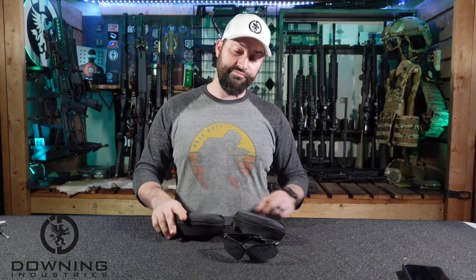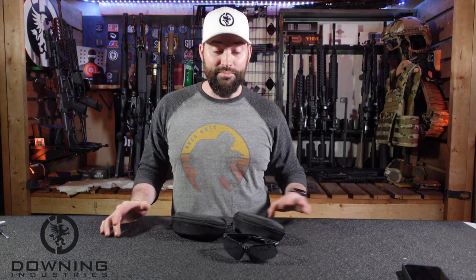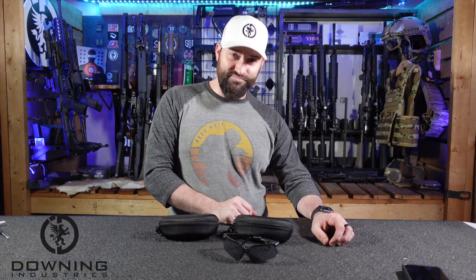That's it. These are some glasses from XAEGIS, however you say it. You can find them on Amazon — if I have a link I'll post it, and if I have a discount code I'll post that too. I'm not sure if it's an affiliate link or not, but I'm not trying to make money on it, just giving you guys information. Y'all be good and safe. Appreciate you watching and subscribing, and hopefully we'll catch you in the next video.